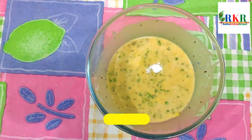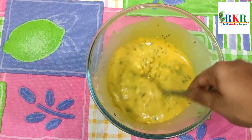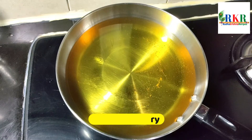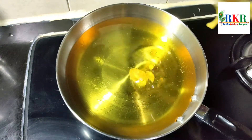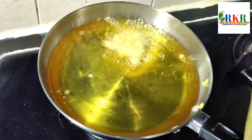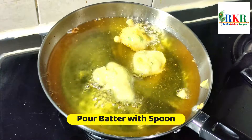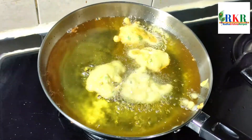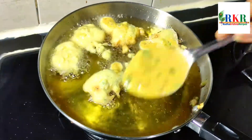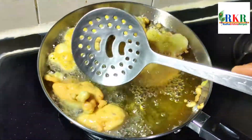Mix it well until ready. We are going to do a deep fry in oil. Cook it well. You can use the pan and cook on low flame and medium flame.